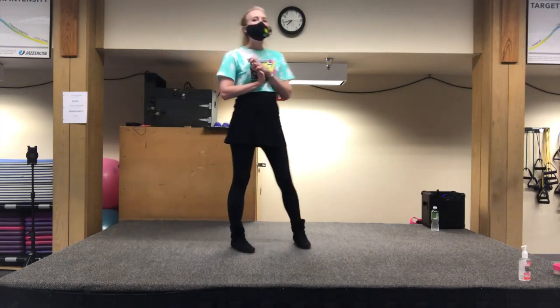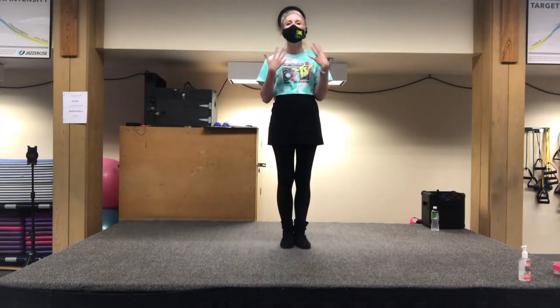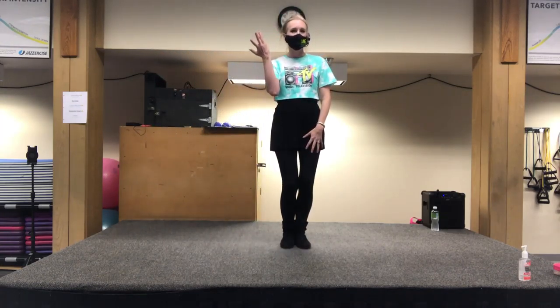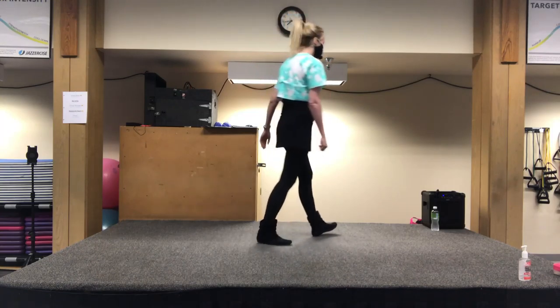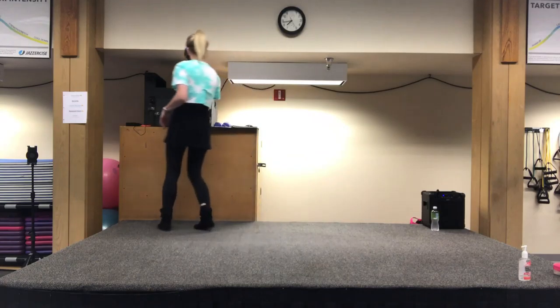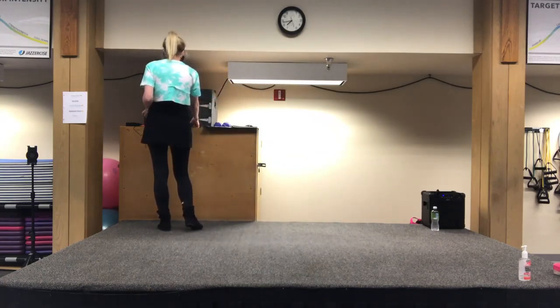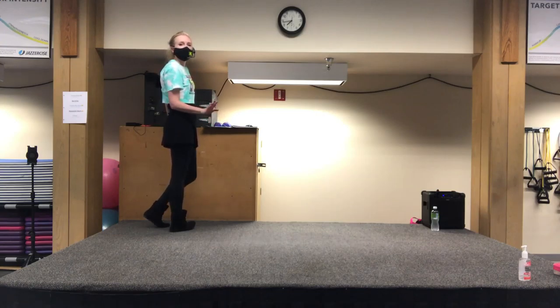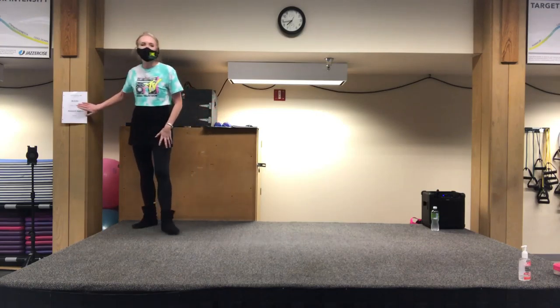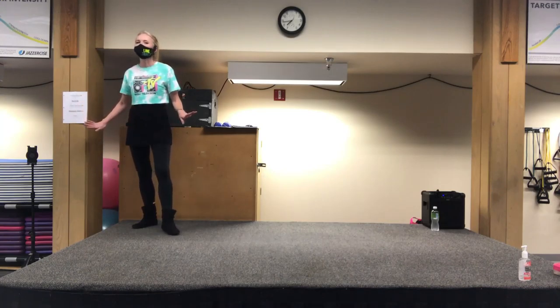It's a little bit quicker with the music, but it'll feel better than just listening to me counting. Let's try it with music. It's a little bit quicker — we'll do it, get some water, and then do it again.